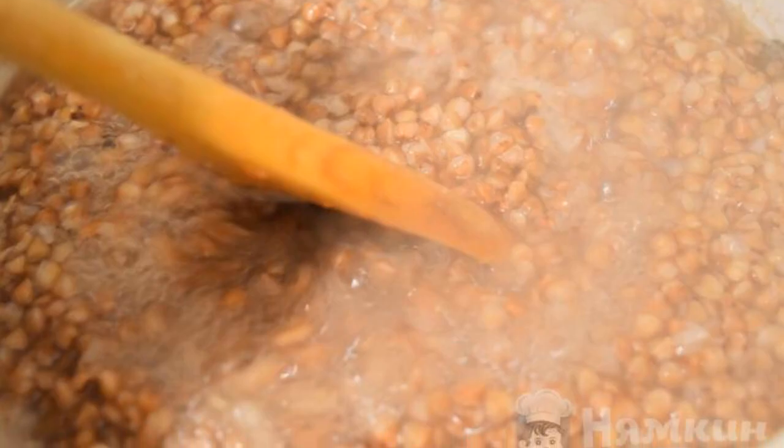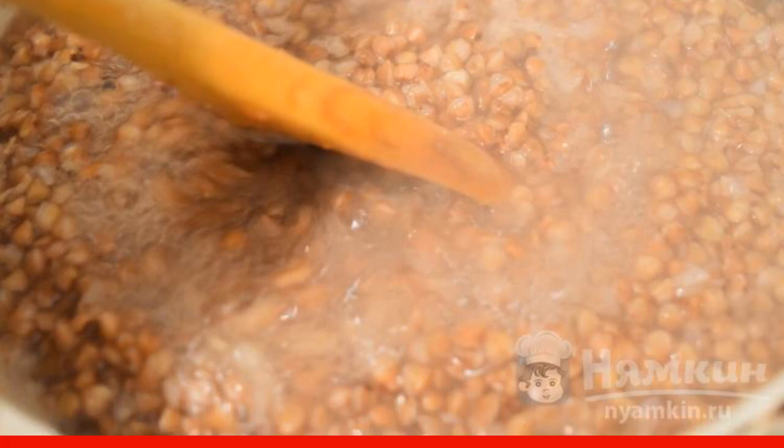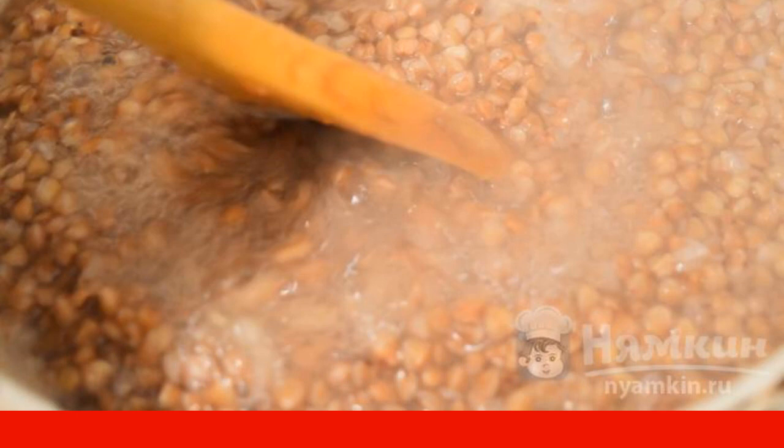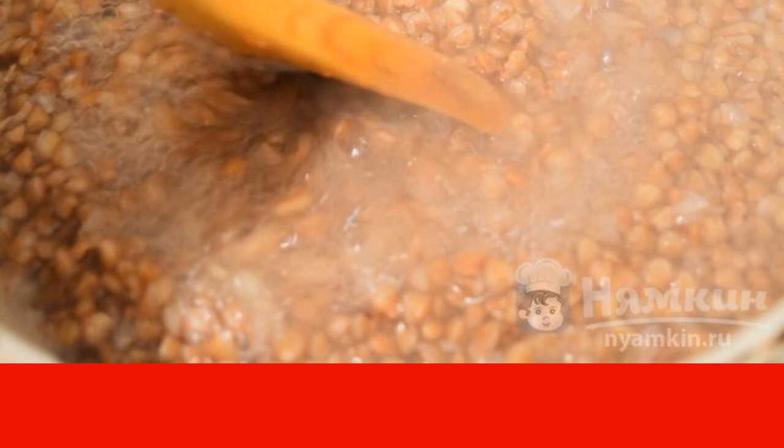Buckwheat must be thoroughly rinsed under cold water several times. Then pour cold water in a ratio of about 3 to 1 and put it on the stove. We cook as usual.